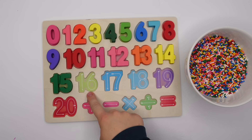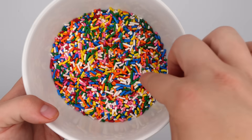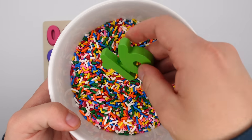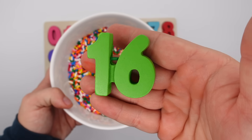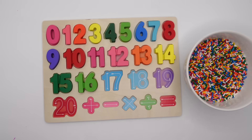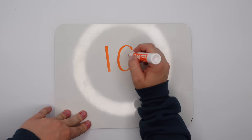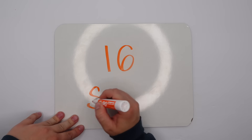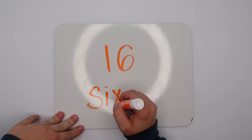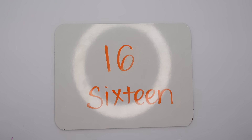Can you tell me what number this is after 15? 16, yeah! Let's look for it. We found it, 16! To write 16 we have a one and a six. 16 is spelled S-I-X-T-E-E-N. We are almost there!